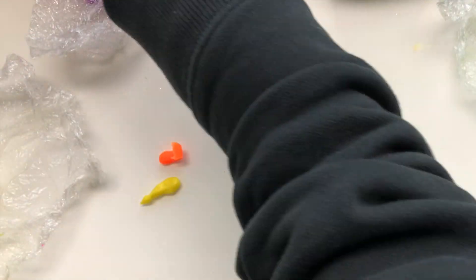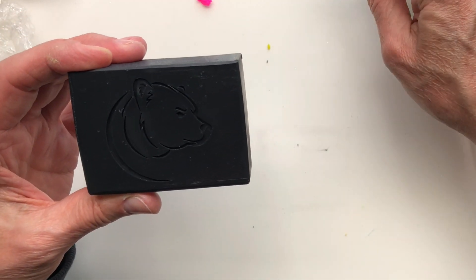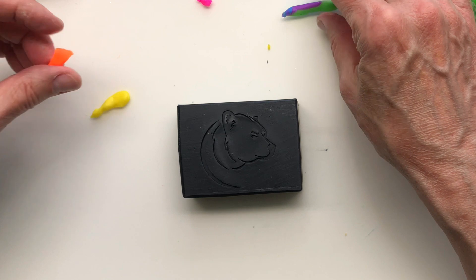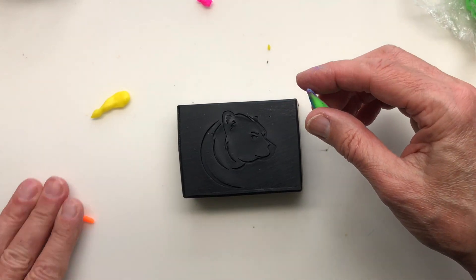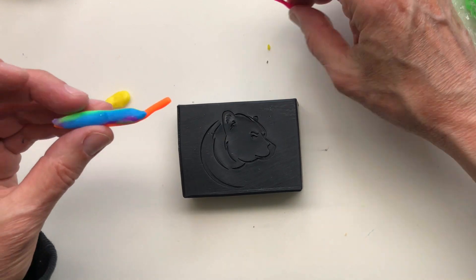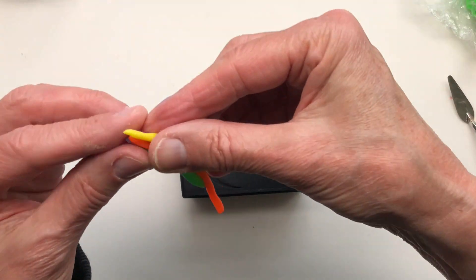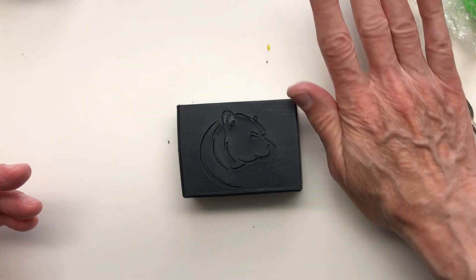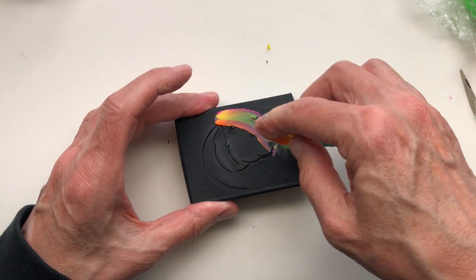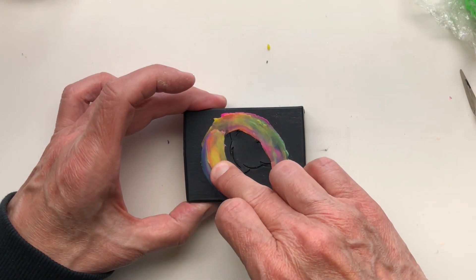It doesn't have to be rainbow — it could be anything. Let's do this bear. Maybe I could do it with these colors here and not waste the soap dough. It might be muddy, but let's try more than one color. It's starting to get a little muddy — not as effective, but that's okay. It's colorful.